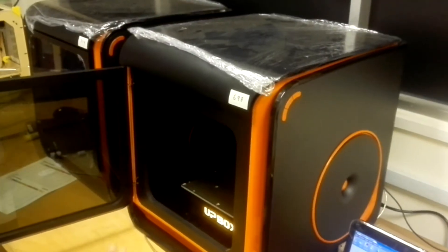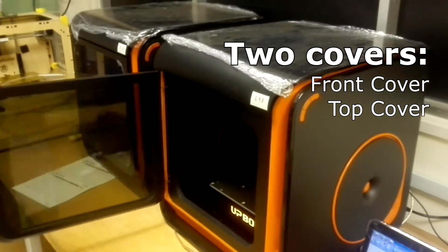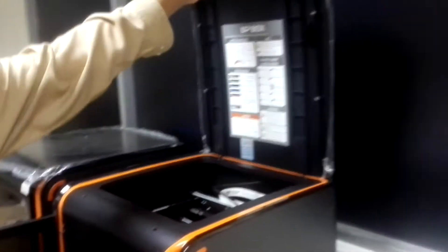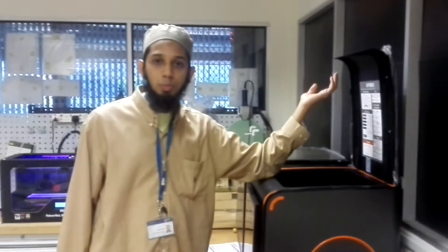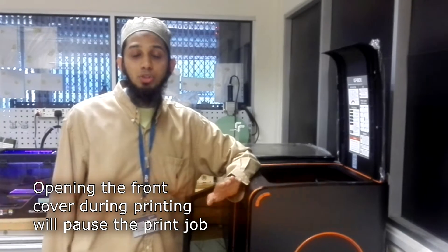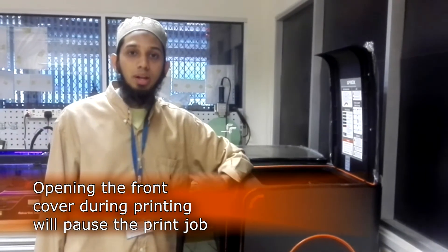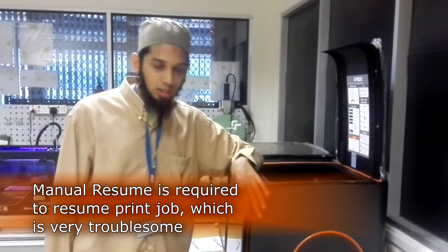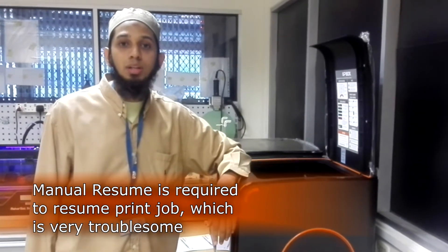It has two covers: the front cover and the top cover. During 3D printing, the front cover has to be closed and only the top cover can open. If the front cover is open, the 3D print job will stop. So you will pause for a while until you close it and then resume the print job again.